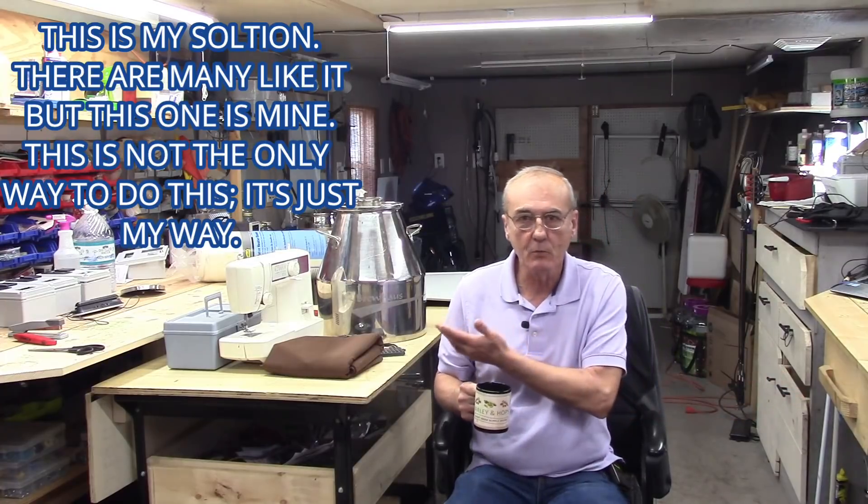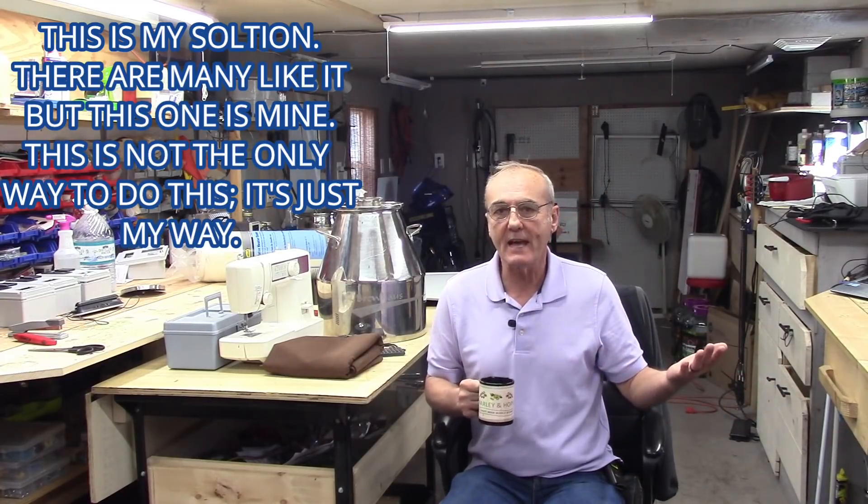Well, welcome back to Barley and Hops. I'm George, the channel that dares to unlock the mysteries of home distilling and so much more. Today we're going to work on, as the intro already indicated, answering some basic questions because I have a theory.